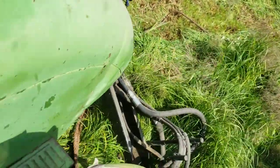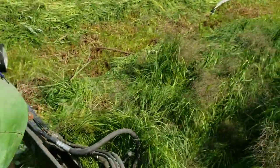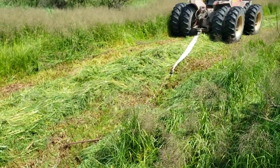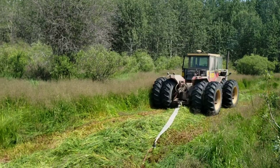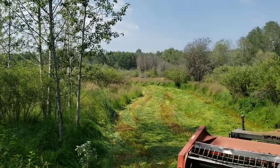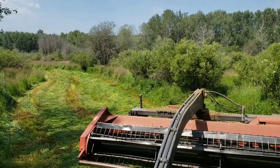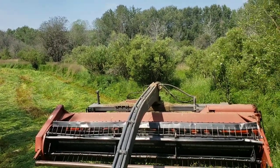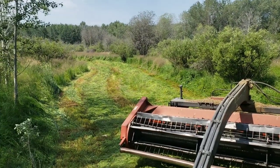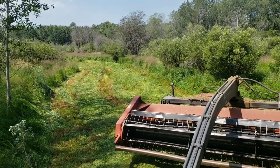Well, we'll get her unhooked and see if I can get turned around here. It was an easy pull. That's it folks, that's the extent of my hay cutting in there. I guess I'll move over to another tame hay field. Thanks for watching.